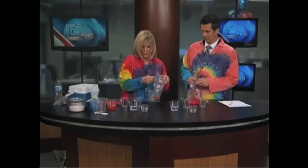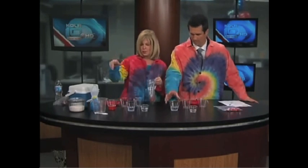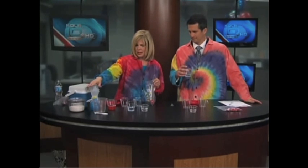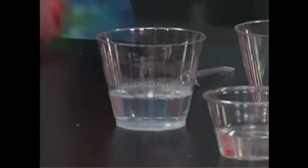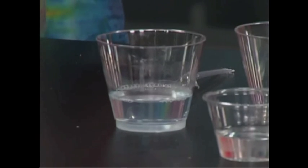So what I'd like for you to do — I've gone ahead and mixed up your DNA solution just for the sake of time. It is 10 milliliters of soap, 90 milliliters of water, and a quarter of a teaspoon of salt. That is already mixed up in your cup.